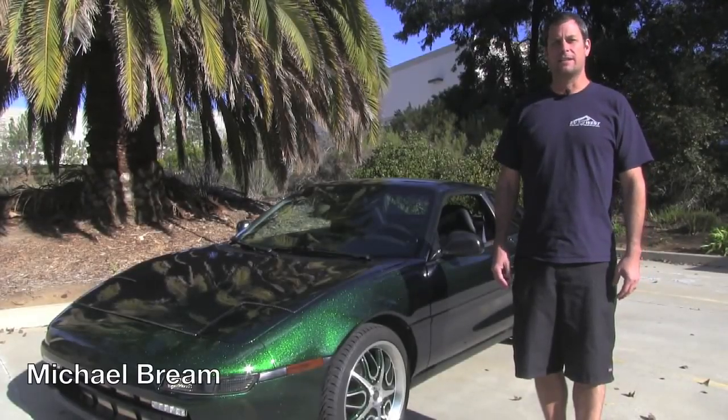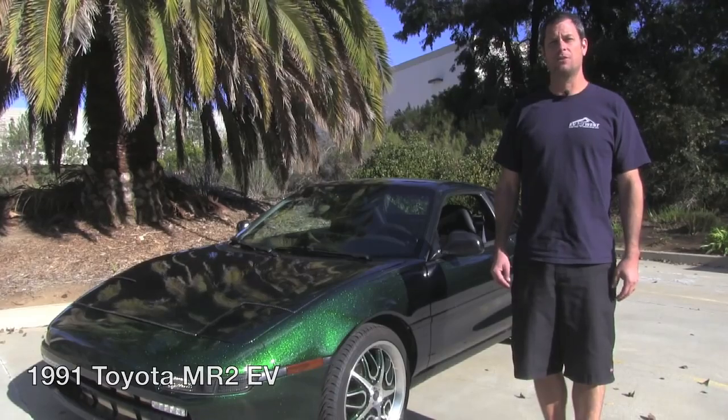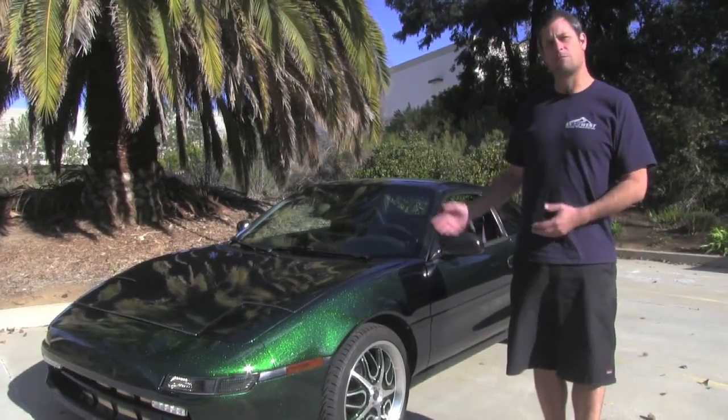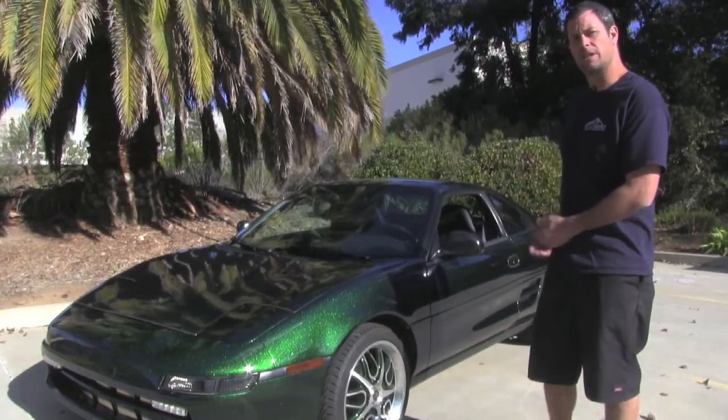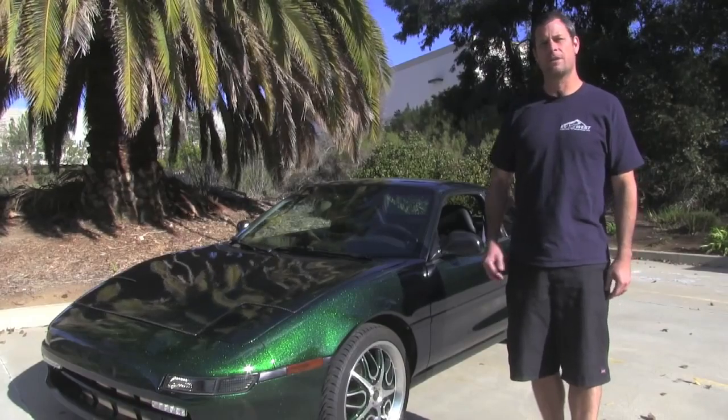I'm Michael Breen with EV West, and today we're going to give you a quick little walkthrough of the 1991 Toyota MR2 that we did an all-electric conversion on. I'm going to go ahead and show you some of the components under the hood and some of the components under the rear engine compartment, kind of give you a quick idea of the car, and then we'll go for a little drive.